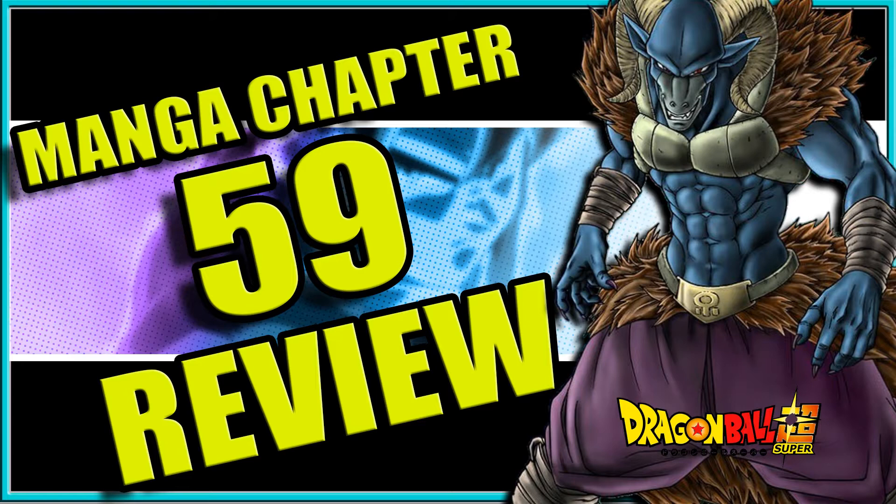My complaint involves Moro's ability to absorb energy, because I feel like we're being fed two different stories between this chapter and the fights on Namek. But anyway, let's get into it. Scrolling through the chapter, we have Goku facing off against Moro.